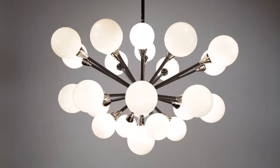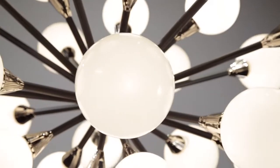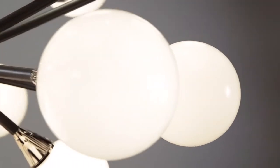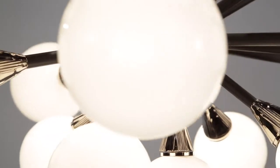Nebula isn't your ordinary Sputnik fixture. Possessing a mid-century modern feel that defies tradition, Nebula's unusual and asymmetrical form is created by multiple-sized opal white glass globes attached to batons bursting forth from a shining center.